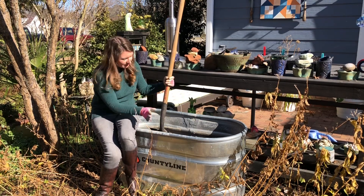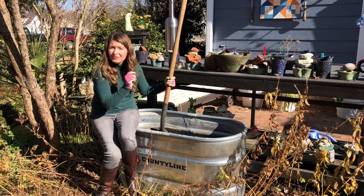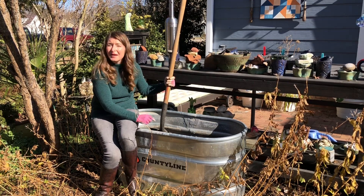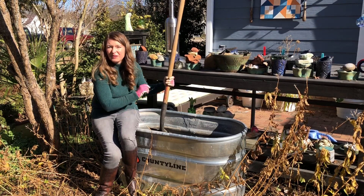When I try to cut corners in the garden, it usually results in more work in the long run. So when planting a feed tank from Tractor Supply, simply get enough soil to fill them the first time and then you won't have to transplant things that have been growing happily for years and refill it.